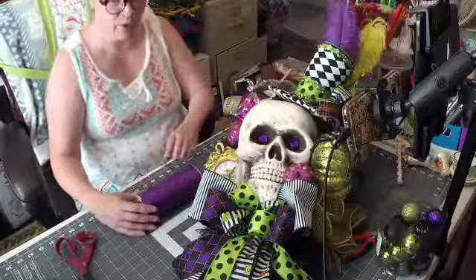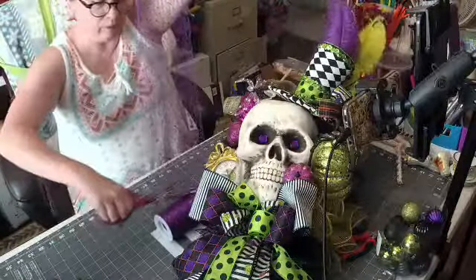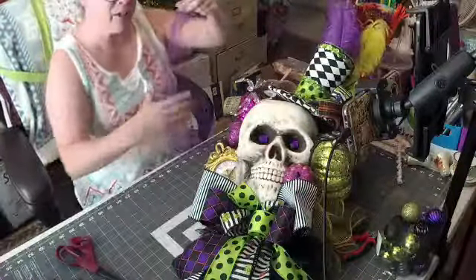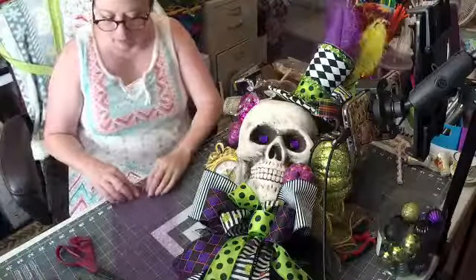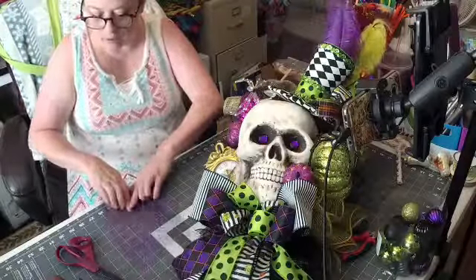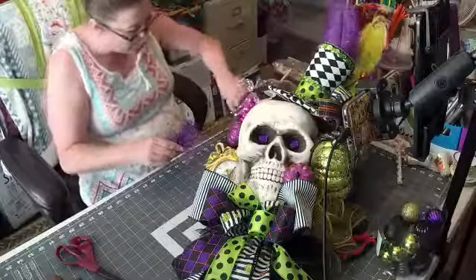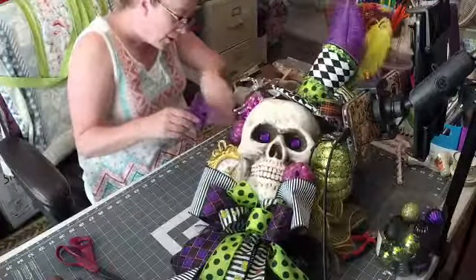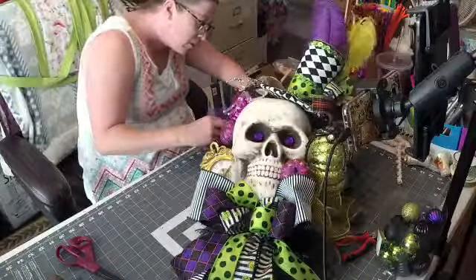This is how I don't measure — I just pull it. For these swags I don't measure, but for my regular wreaths I do measure my mesh. Because with the deco mesh wreaths you really want to make sure they're even — they look kind of funky if you don't.